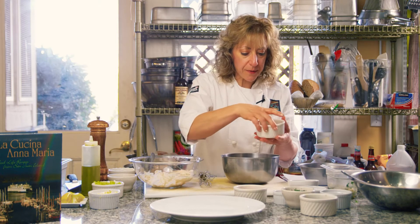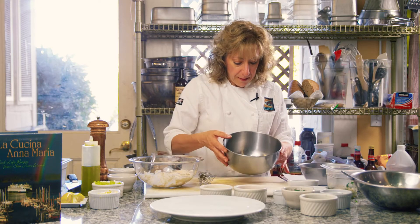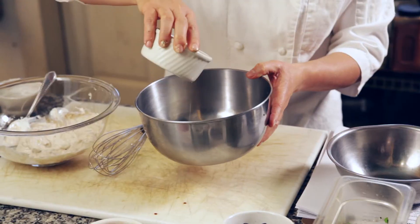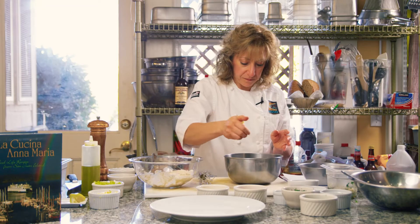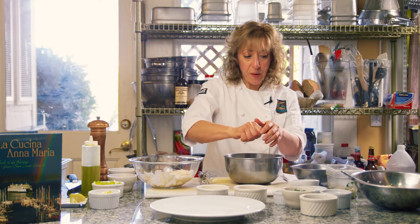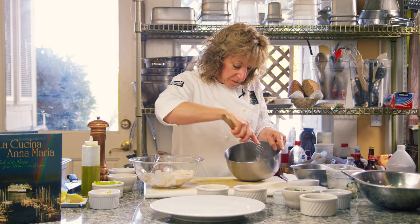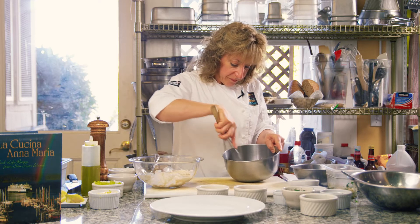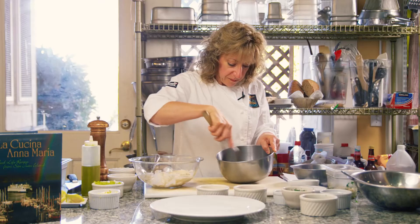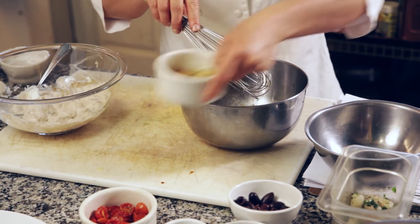I've roasted some garlic in some olive oil and I reserved the olive oil because I'm going to use that as the olive oil in my dressing as well. I've macerated or mashed my garlic. I'm going to add a little bit of the olive oil and some lemon. This dressing is going to go on top of the couscous so it's going to give it a nice density of flavor. You can smell the lemon and the garlic. I can add a little bit more olive oil just to give me a little bit more liquid to work with.